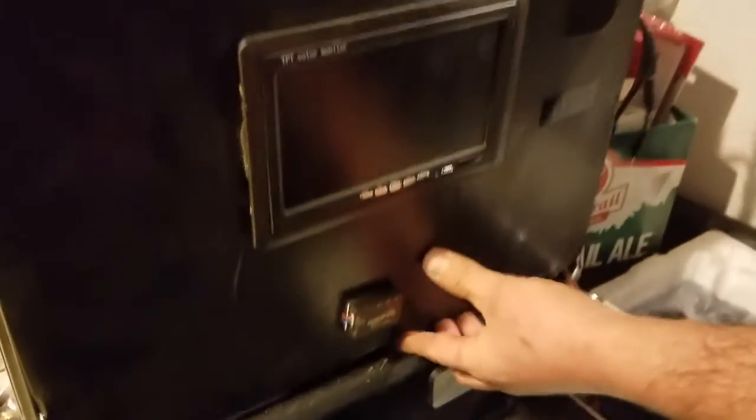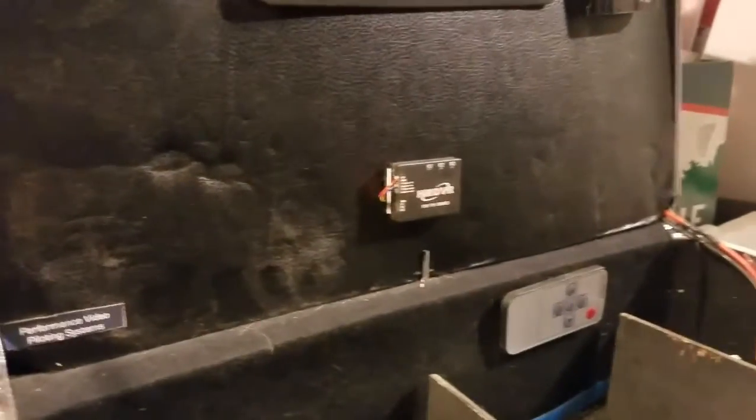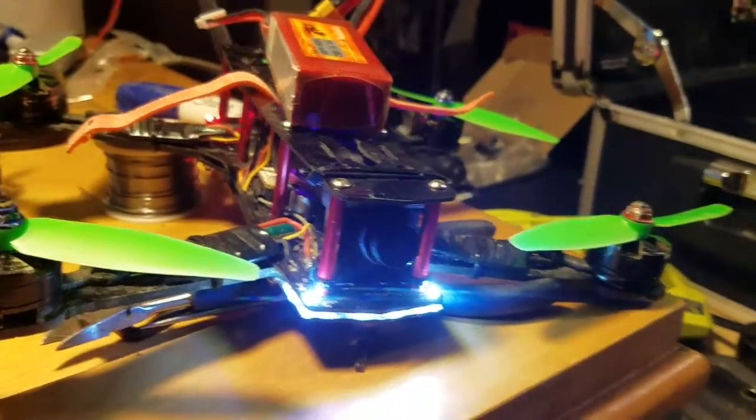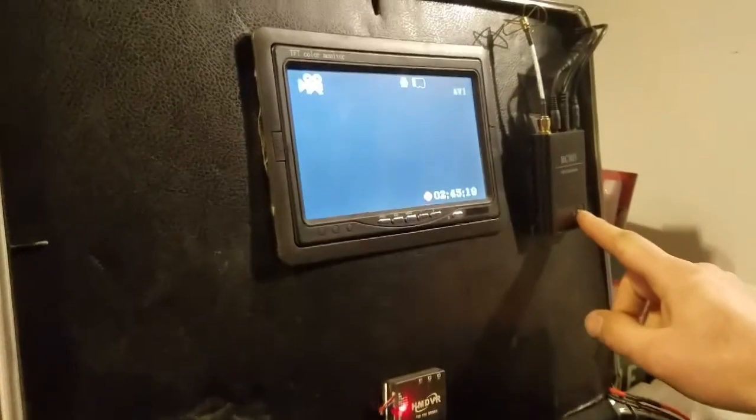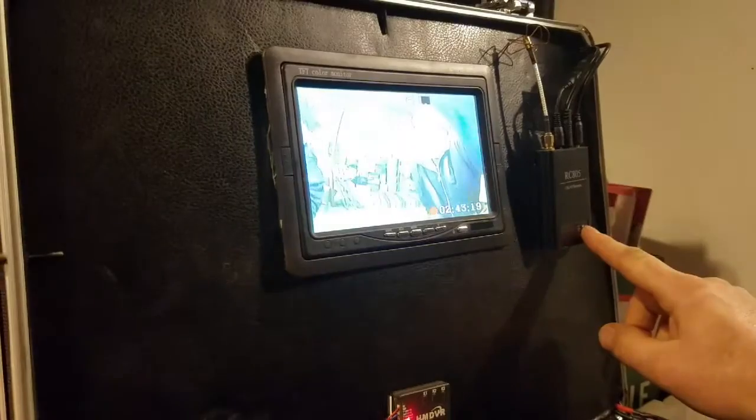Let's plug this in and see how she works. There's the DVR hooked to the monitor and the ground station. We're hooked up to this quad here, and Bill's going to give me some power. Alright, got a little red light — hit and hold power until that comes on. Everything seems to be working great.